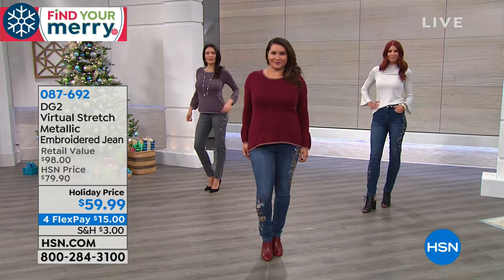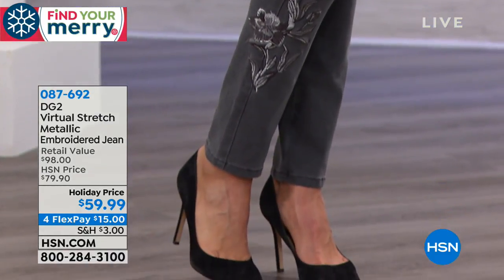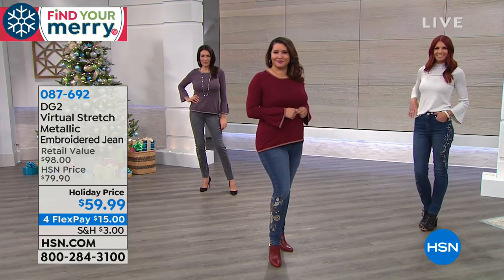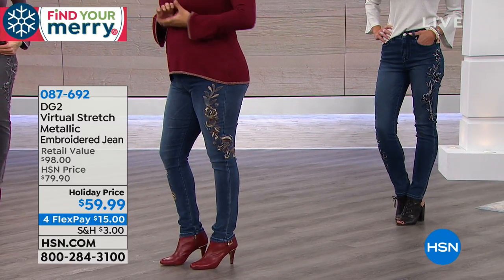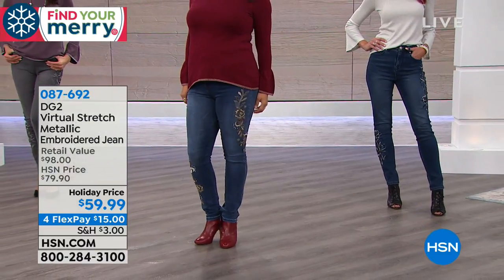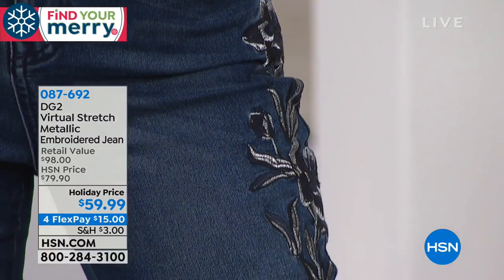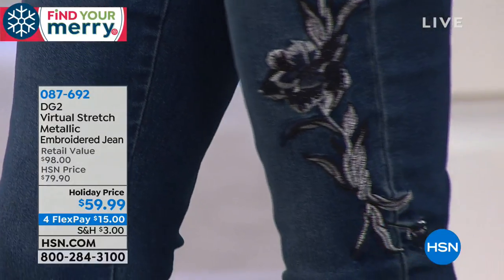It's a skinny jean. Model Annette is wearing size 10 in indigo and went down a size. Model Sonia is in the darker denim, wearing size four tall — the hosts thought she said 14. Model Gabby is also in the four tall, showcasing the popular gray color.